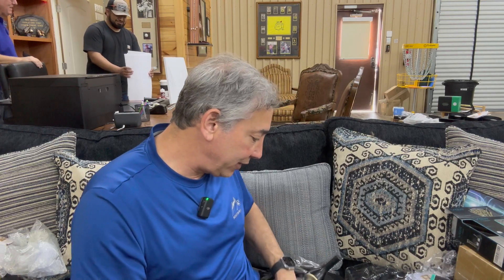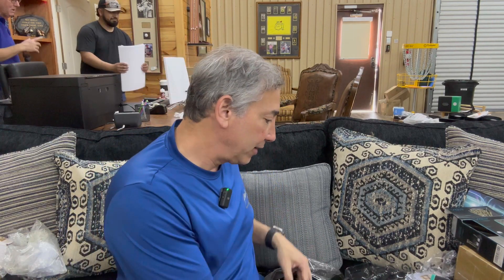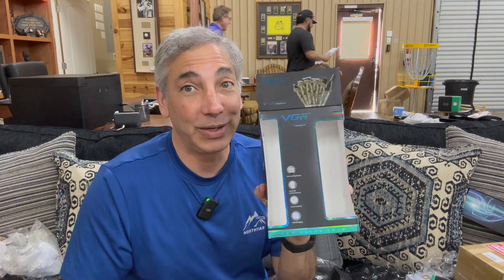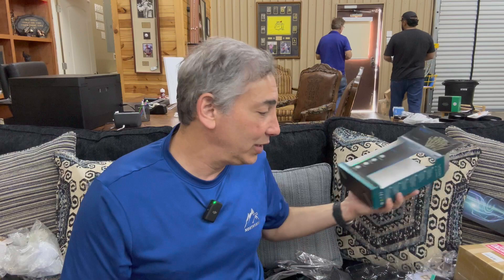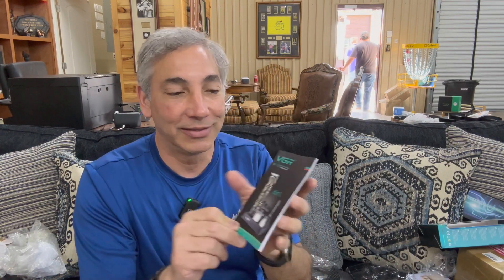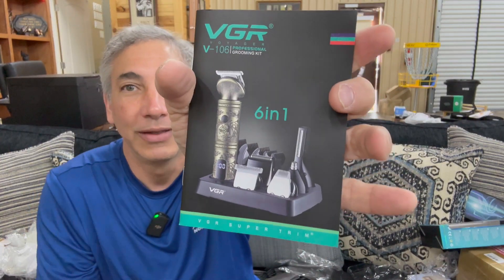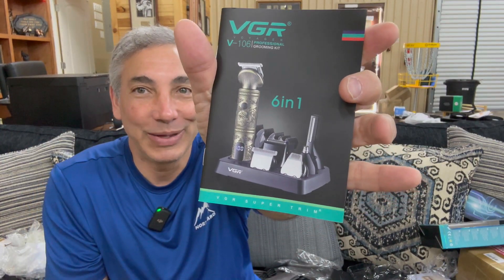It's just pieces and parts and all this different stuff — really nice. It is the VGR, so pick one of these up. I'm excited to use it. I've used trimmers before. It comes with a little manual that kind of explains what these things are — you can see it in the case. Thumbs up from me!